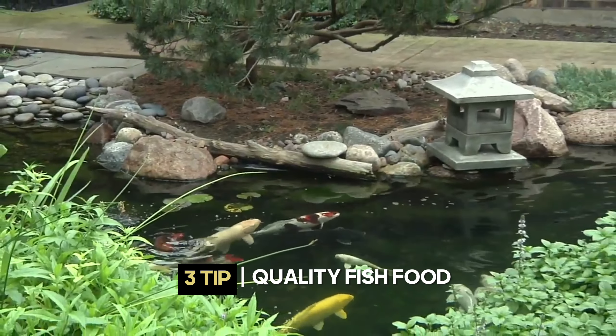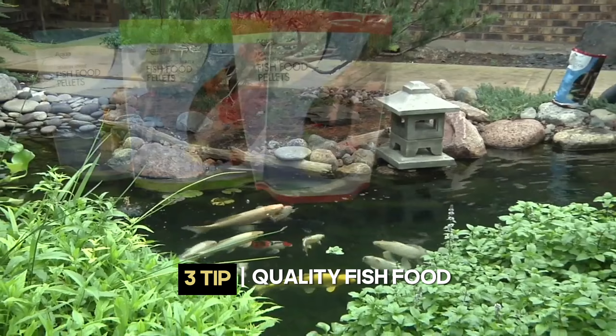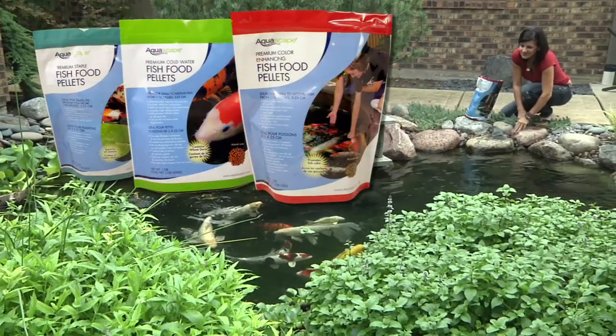The last thing to remember is that you want to feed your fish a quality food. Here at Earthworks, inside the garden center, we sell bags of really good quality fish food.